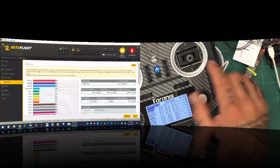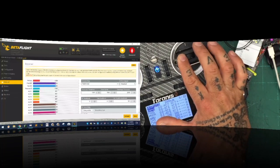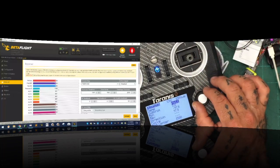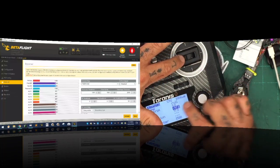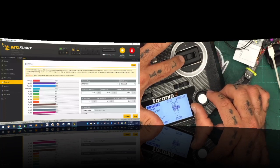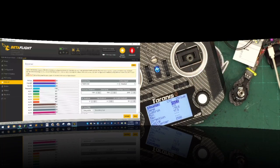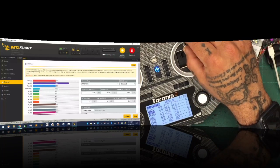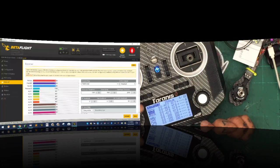Now you can check the rest of them. Take your sticks and push them to the minimum, then raise them to the maximum. My roll minimum is at 1004, so I'll go to roll and edit it — go to minimum, hold the stick to the right. The QX7 says 1006 but Betaflight says 1004, so I'll turn this down till Betaflight gives me 1000. Max reads 2000 — everything looks good. Pitch and yaw are good at 1000 and 2000. Everything now is good, just hit exit.